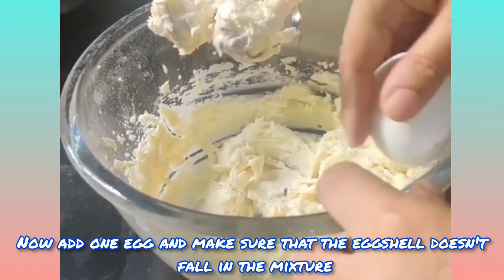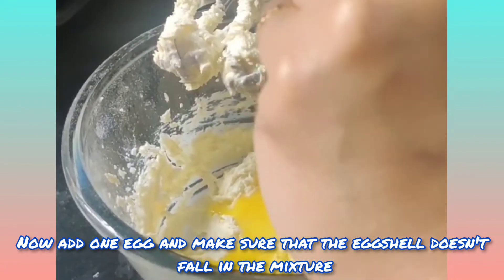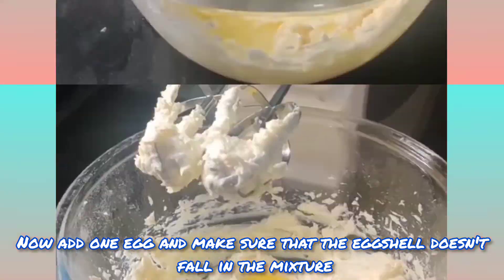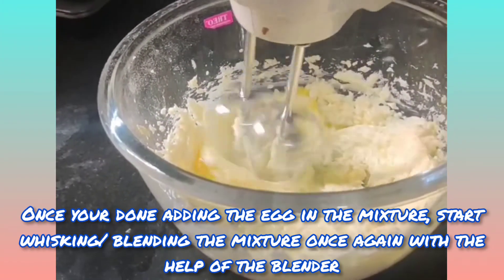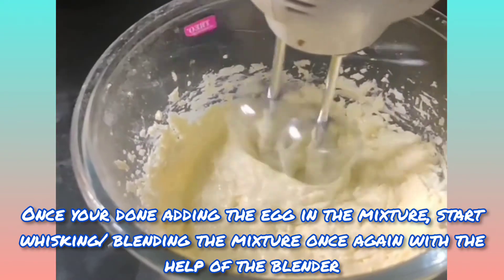Now add one egg and make sure that the egg shell doesn't fall into the mixture. Once you're done adding the egg, start whisking the mixture once again with the help of the blender.